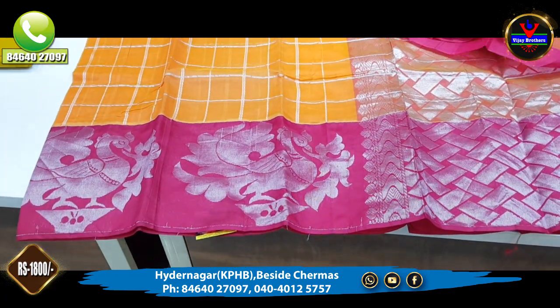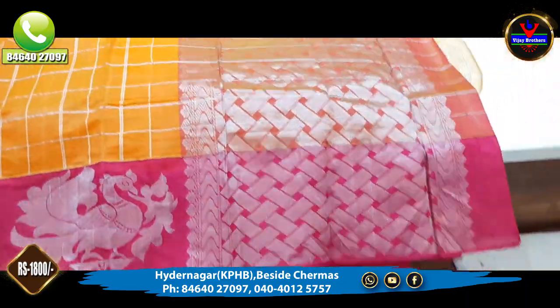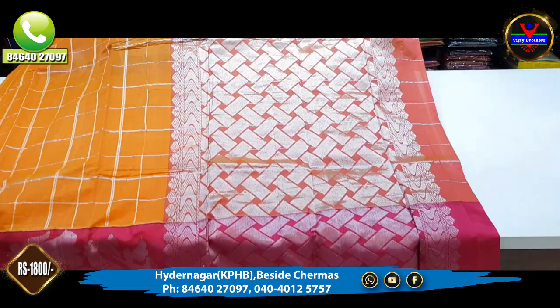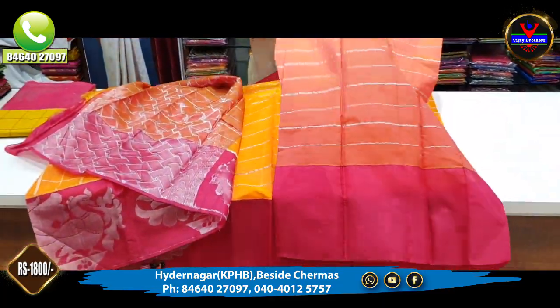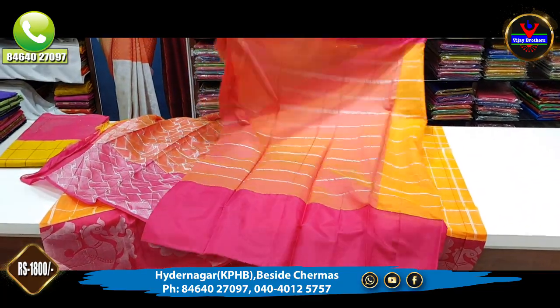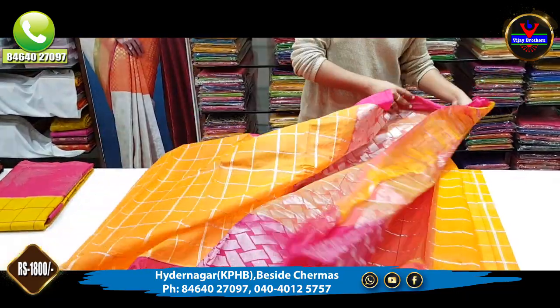I'm going to show you the design of the silver zari. This is a blouse. This is the cost of 1800 rupees.